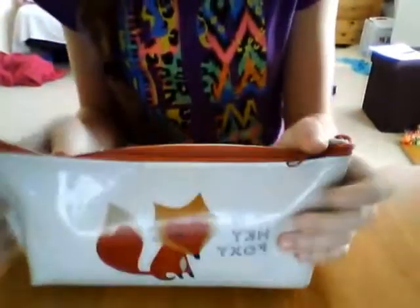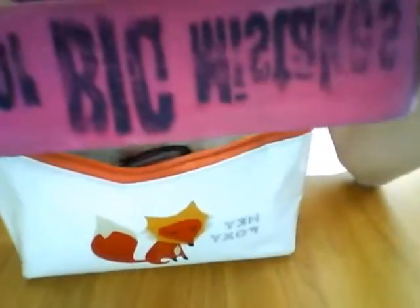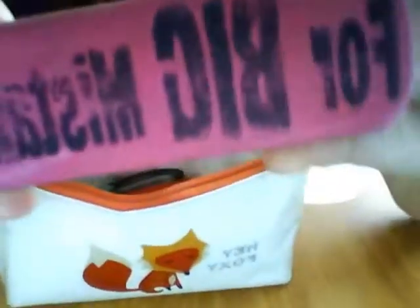So let's open it up. The first thing in here is this really big rubber — it's upside down. It says 'For Big Mistakes' on it and it's hot pink. You can't really tell that much with this camera but it is hot pink, trust me. This costs about £1.50 in Asda.